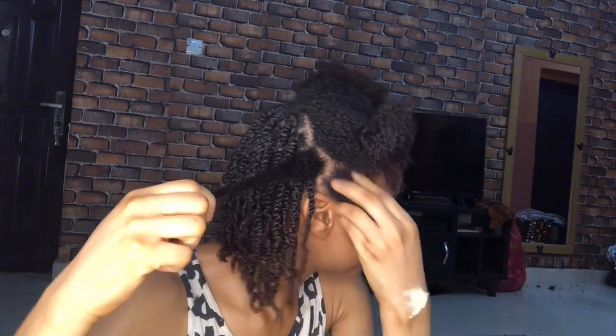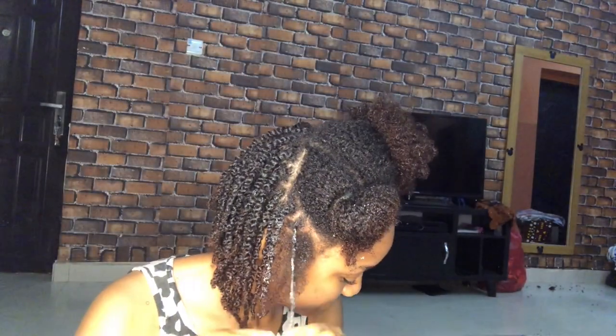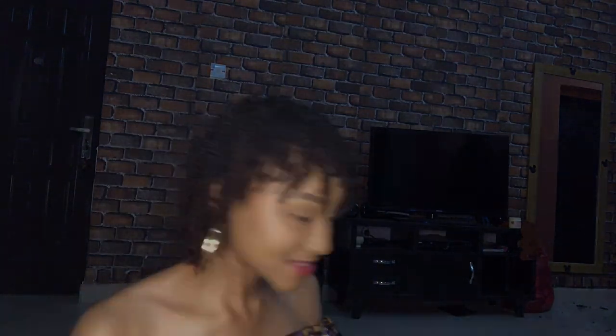This is the curl pattern for this section, and then I'm just going in with this Cold Pudding, twisting line by line. Guys, this is the finished look!